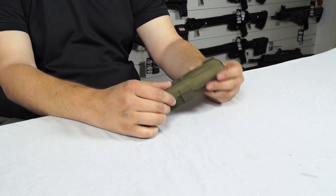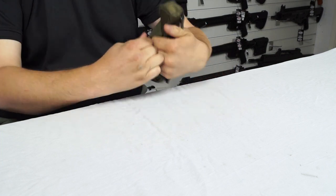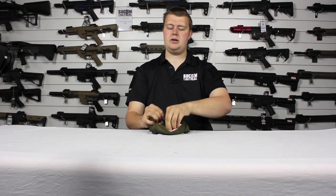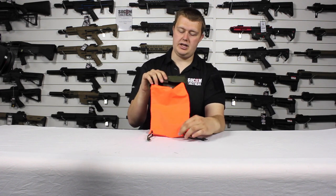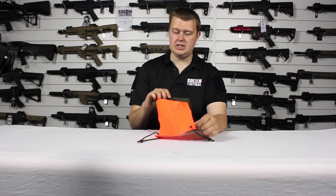If we open up the main compartment here — there we go — once it is open we can pull out the actual high visibility panel. As you can see, it's lovely, it's orange, it's very bright, which means it's very visible and easily noticeable.